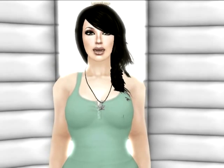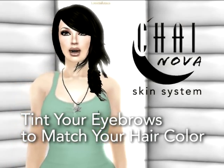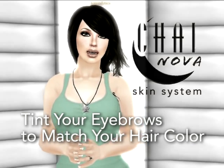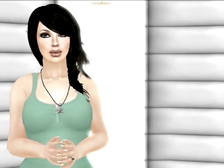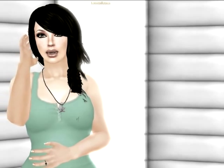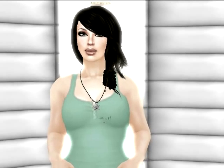Hi there, this is Lana Fauna from Chai Skins and I'm going to show you a short tutorial about how to tint your eyebrows to match your hair color using the Chai Skin system. We use the hair slider system instead of the skin, so this might be new for some of you — and for people who are old like me, it's old hat. So let's take a look.